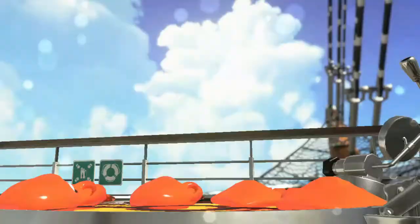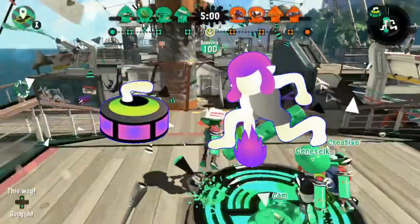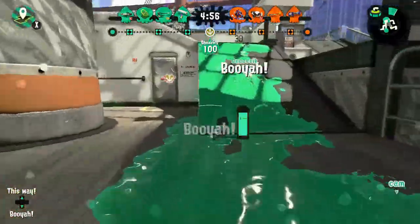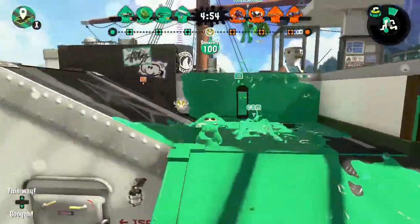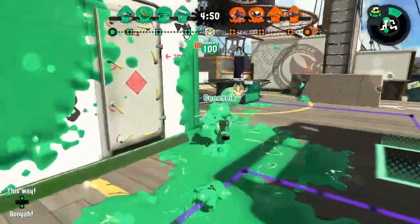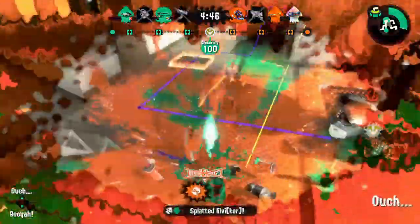The Vanilla Splat Roller comes equipped with a sub-weapon of Curling Bombs and the Splashdown Special. It builds special in 170 points. Curling Bombs are great for mobility, but bad for ink efficiency, as they consume 70% of your ink tank for each bomb. Curling Bombs are also not a sub-weapon that tend to get many Splats, so use them sparingly while in combat.